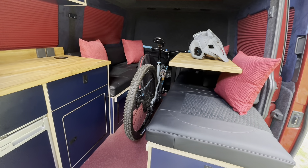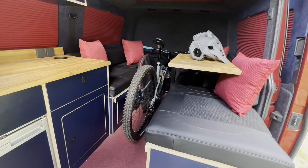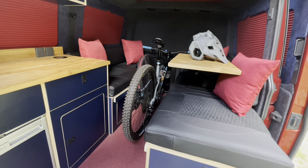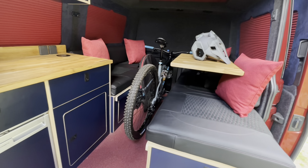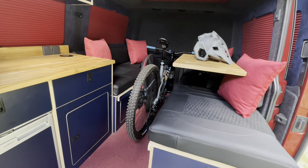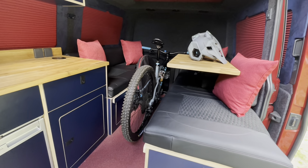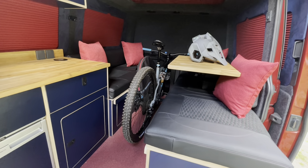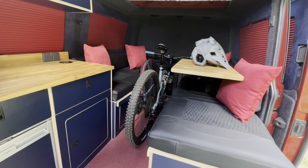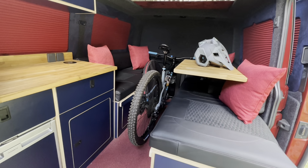We can then have a load-through area, which is handy for us if we need to go and pick up big bulky items. We can take the cushions out of the van, put some decent protection down the side, and then pick up sheets of timber and other bits and bobs that we need to haul around.